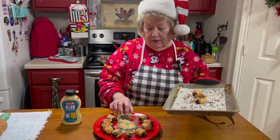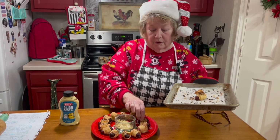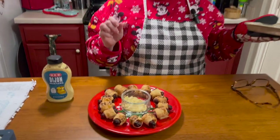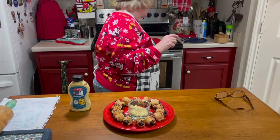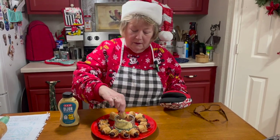I think what happened the other day at church is we had so many ladies there that the pastor had to turn the air on, and it was blowing down and made them cold — no fault of his, it was just hot with a lot of women there. Anyway, I'm going to try one — it's pretty hot — dip it in my mustard. So good!